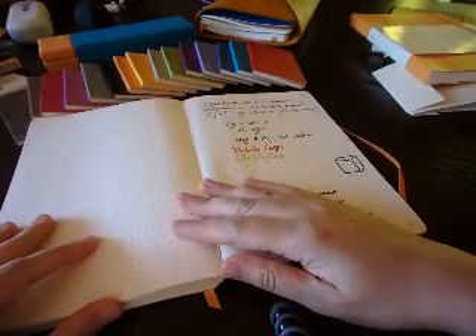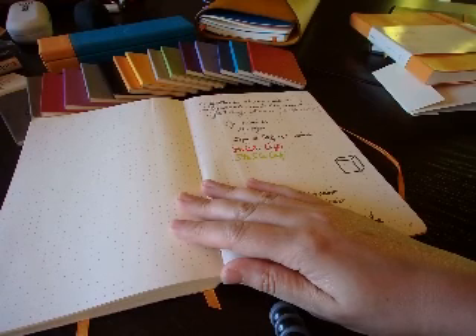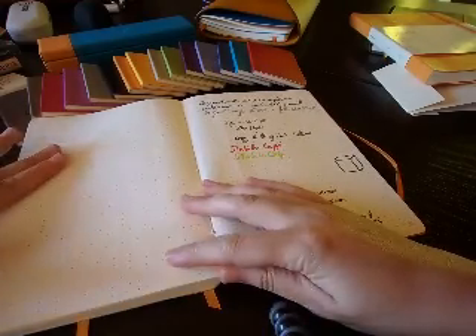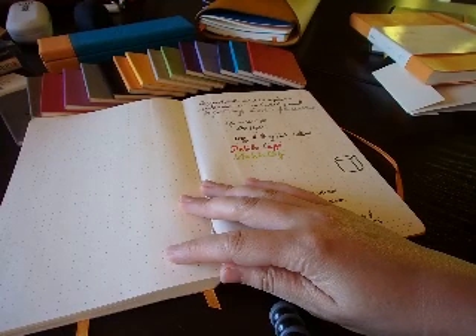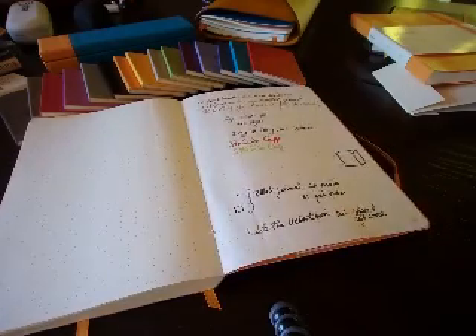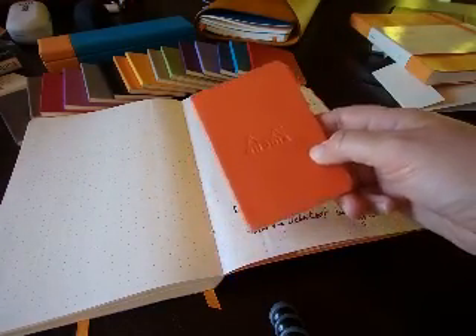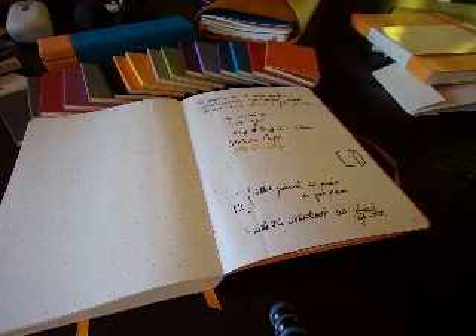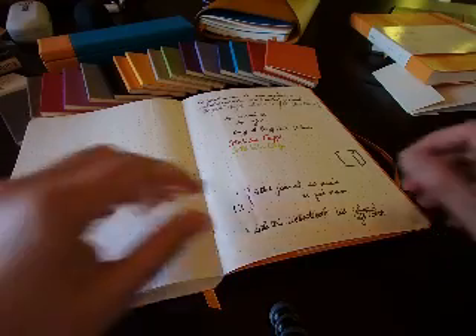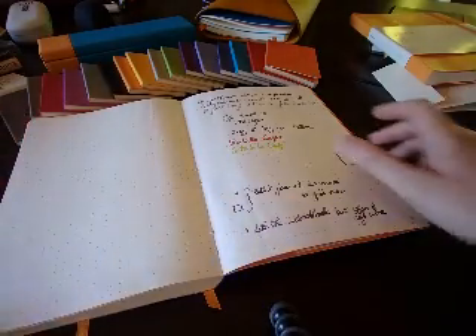I didn't make many writing tests in these notebooks, and there's one reason why - it's always the same paper in the Rhodia notebooks and always the same quality. It's always the Clairefontaine 90g per meter square brushed vellum, and that paper is absolutely gorgeous. It's very soft to the touch. It can be used with pencils very well but it doesn't have a lot of grain. There was one color missing - the tangerine. I did a few writing tests anyway and I'm going to show you the page.